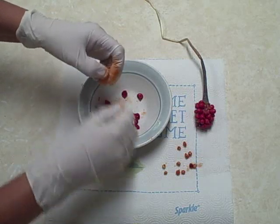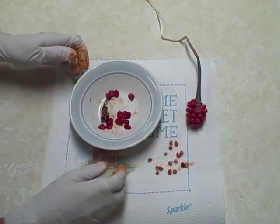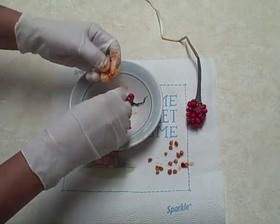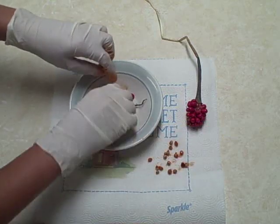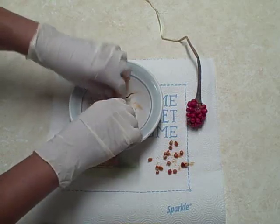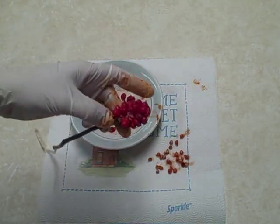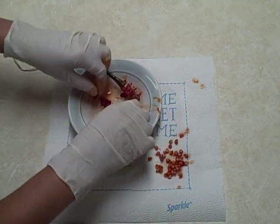They're very unique plants. You can see there are quite a few here. It's very important to get all that red substance — the pulp — off of them. As you can see, I'm getting quite a few of them right here.